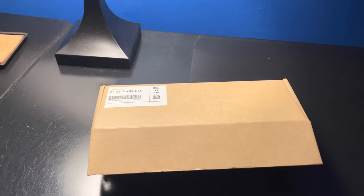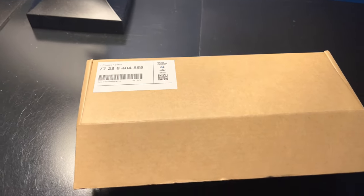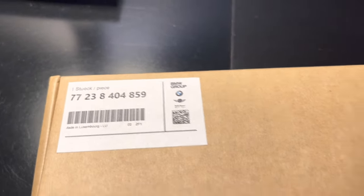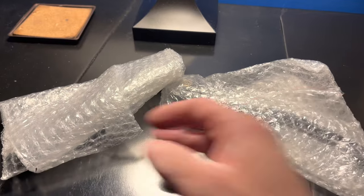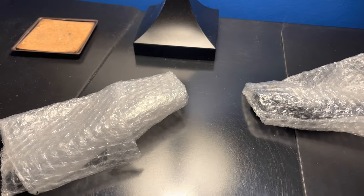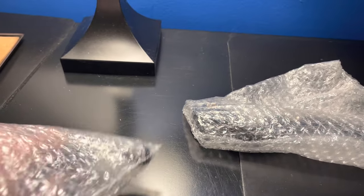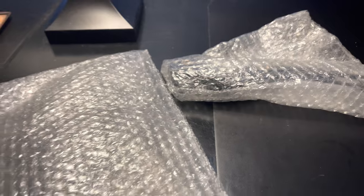What's going on guys, welcome back to the channel. In today's video we are going over how to install the M levers on a 2020 to 2021 BMW S1000RR. As you can see we got the package right here, there is a part number if you want to see, so we'll open these up. The reason why I'm making this video is because I've seen some people having issues installing these things, so we are just going to show you guys exactly how to do it.